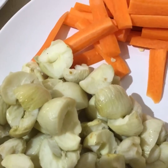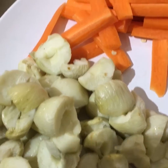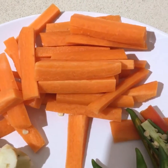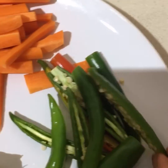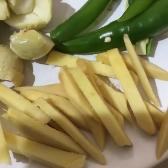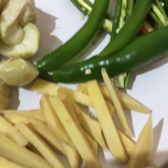For that we'll need a packet of amla, which I've washed and cut into big pieces. I have also taken one carrot and chopped them into sticks. I have taken four to five green chillies, which I've cut them into long halves. Also one ginger, which I have sliced into sticks.